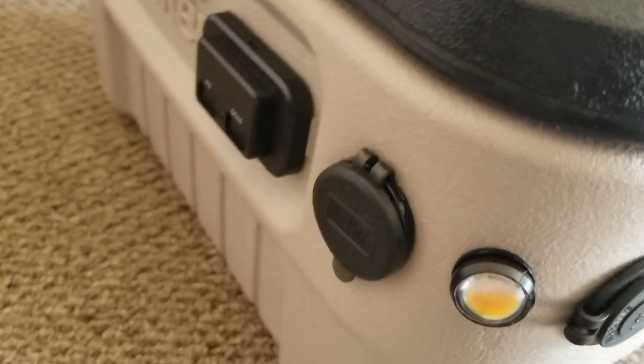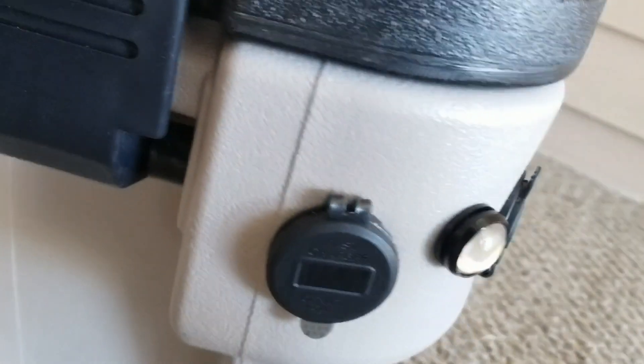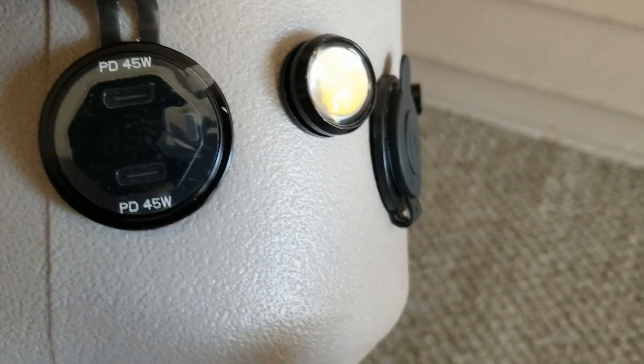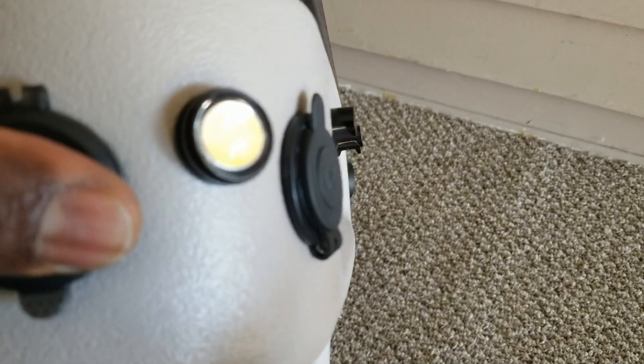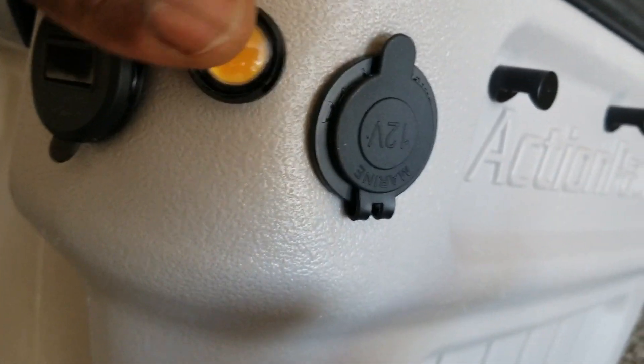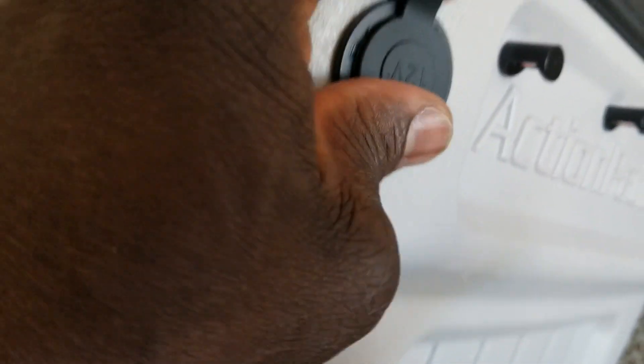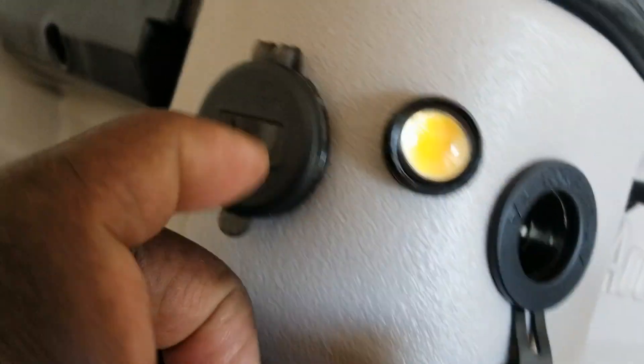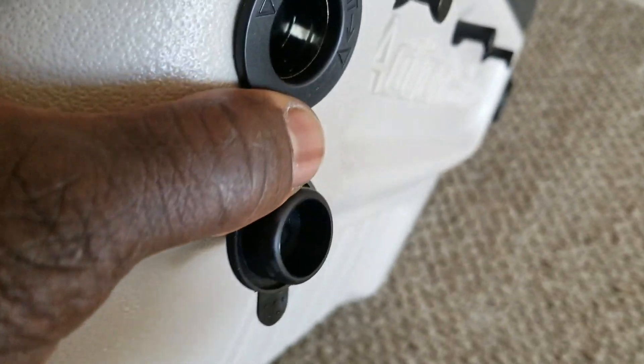On the other side, there's another USB Type-C charging port — same 45 watts each — and headlight-style LEDs. There's also a cigarette lighter here, but I'm going to move it to the front so it can be accessible like the one on this side. I can remove it and bring it back around to the side.